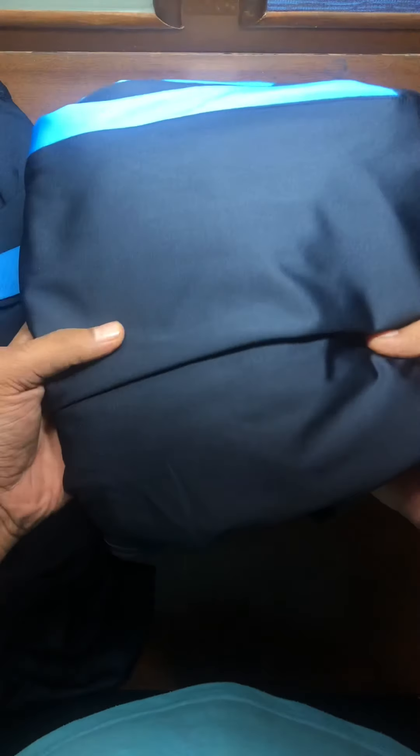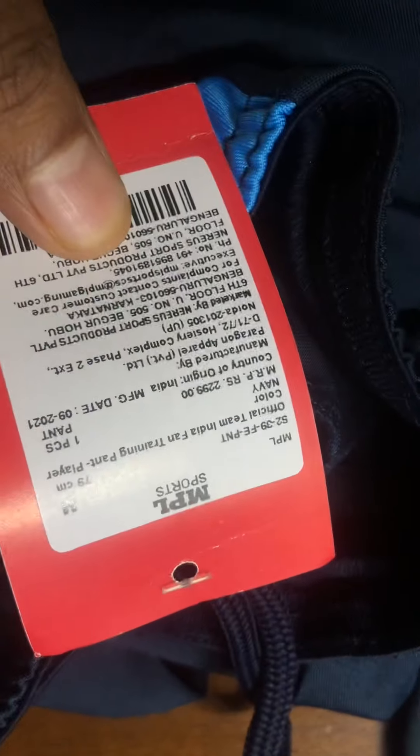When you pick up the player edition lower it actually feels lighter compared to the fan edition which feels heavier. To demonstrate this, I've put the fan edition on a weighing machine and it comes in at 375 grams.